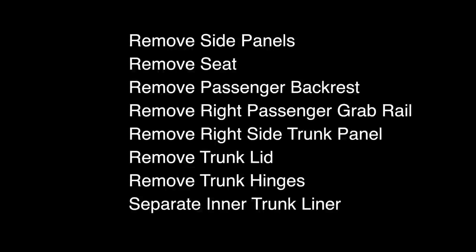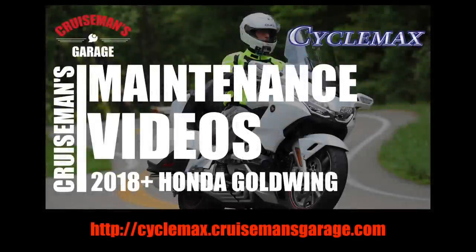To install the luggage rack, we have to remove all of these parts from the Gold Wing first. In this video, we're going to give you kind of an abbreviated version of how to do all these things. However, if you'd like a more in-depth, step-by-step, detailed instructions on how to perform all of these tasks, check out our 2018 Plus Honda Gold Wing videos using the link on the screen or in the description below.